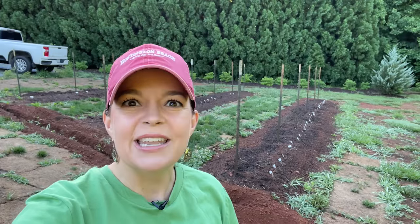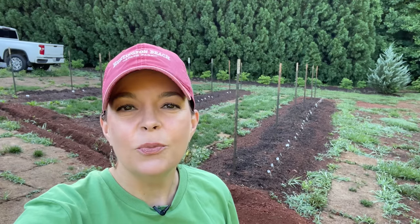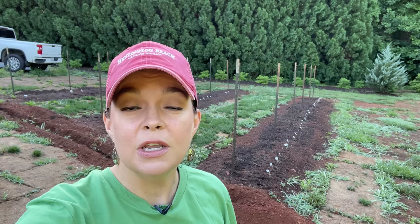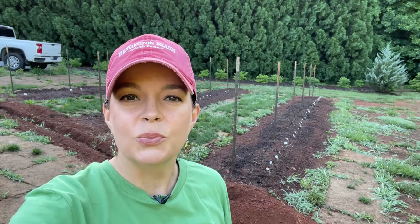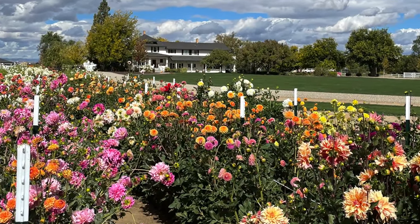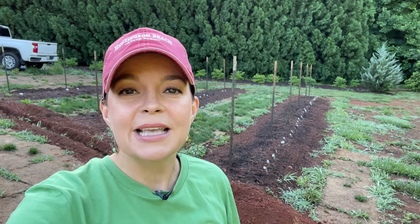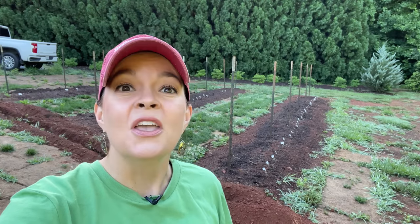Hello friends, welcome to Gardening with Creekside. I am Jenny, and today we have a very fun project that I've been excited about for months. I'm talking about the dahlia garden! I got all the beautiful tubers from Laura of Garden Answer. If you remember, back in September Jerry and I went to visit Laura and Aaron and helped them convert their cold frame into a heated greenhouse. While we were there, Laura's dahlias were just spectacular - absolutely gorgeous. Laura was generous enough to say she would send me a box of her dahlia tubers this spring, and she did. They came mid to late May.